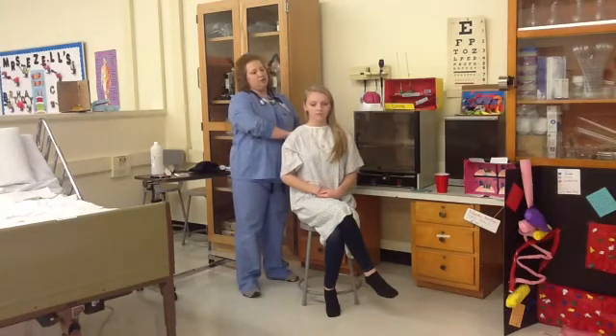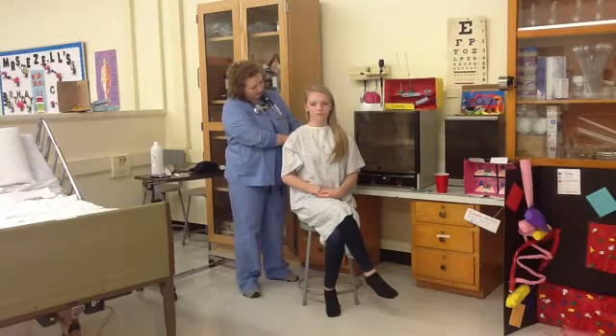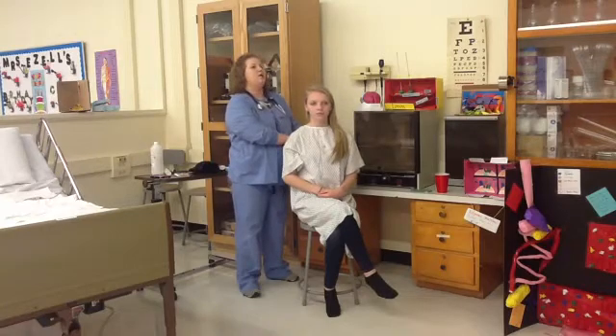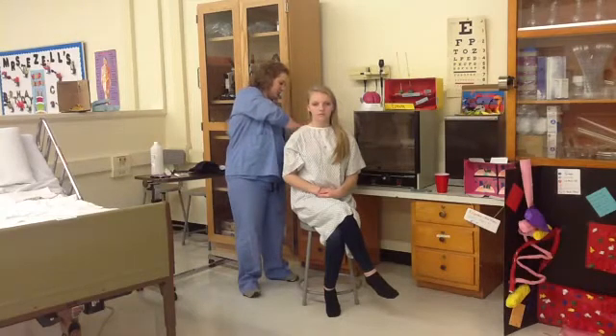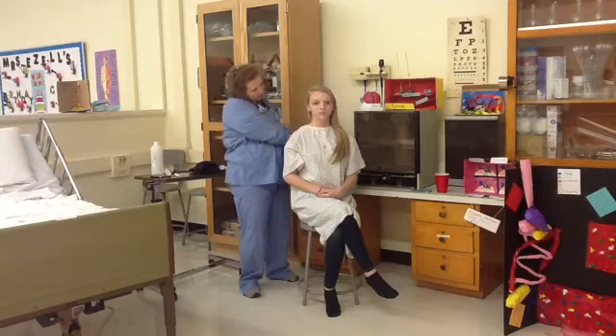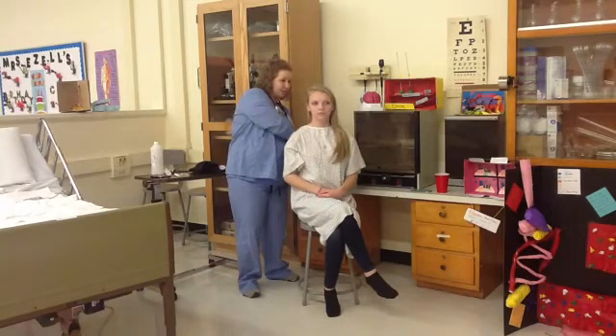We will palpate for expansion of the chest — I'm going to have you take a deep breath in and out. Everything feels good. We're going to palpate the spinous processes and the paravertebral muscles. Do you have any pain when I do this? There are no nodules or any abnormalities.